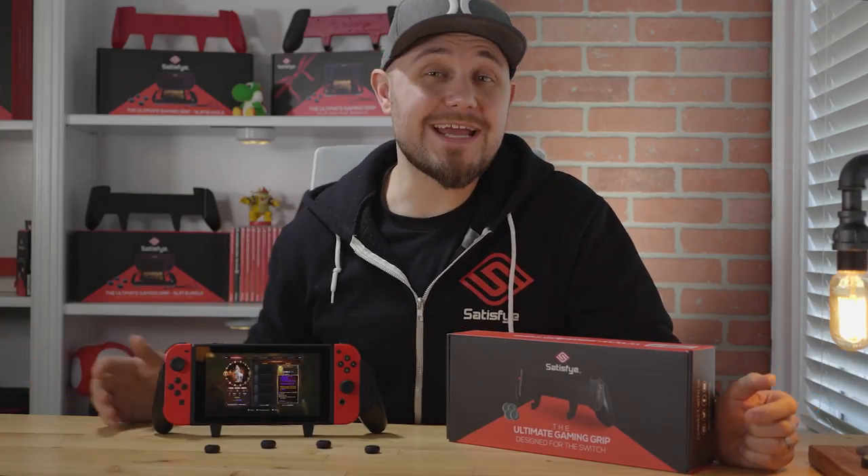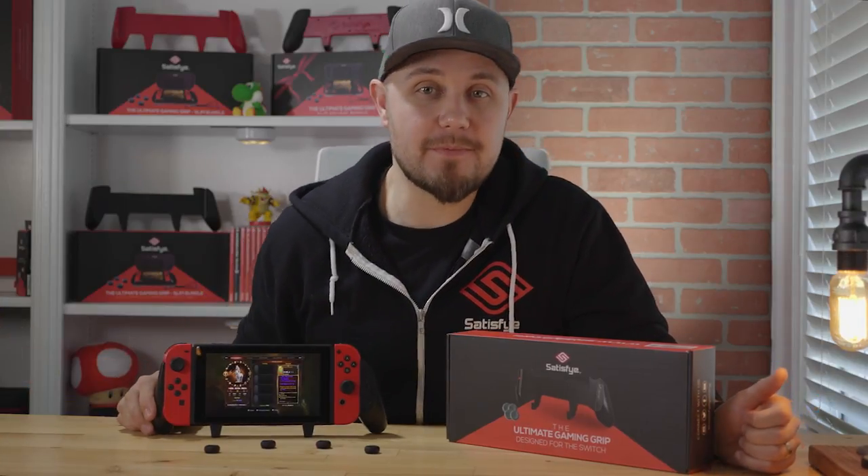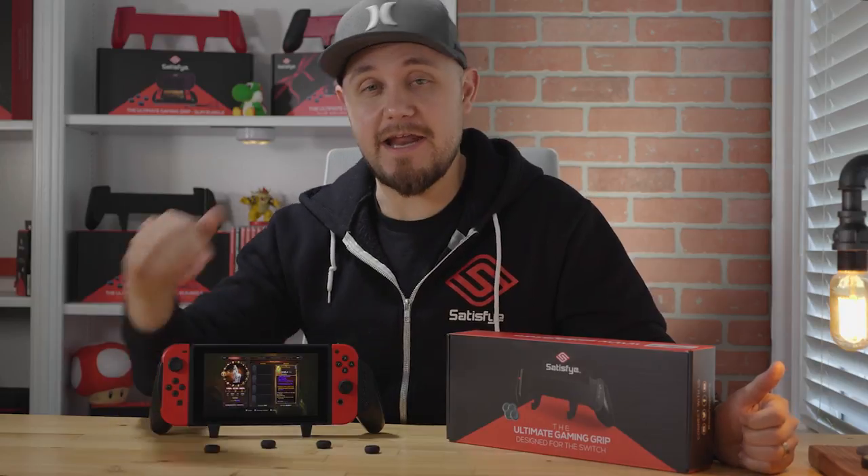What's up? Today we are going to have a look at the Satisfye Pro Gaming Grip. Let's dive in and find out what this grip is all about.